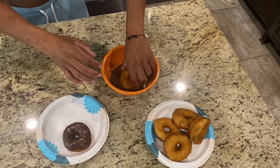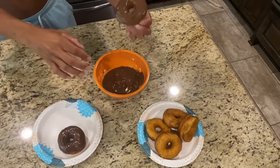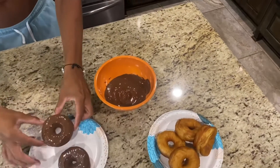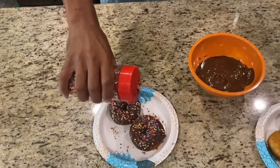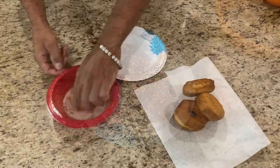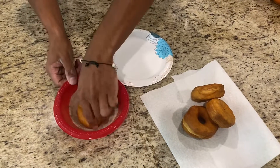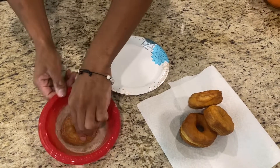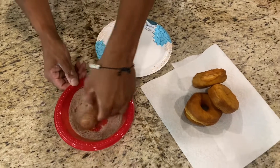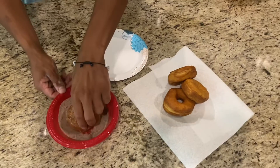Lather up that stinker, don't be shy. Get them boys nice and coated, man. Let's go!